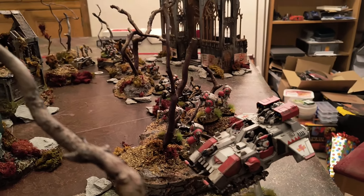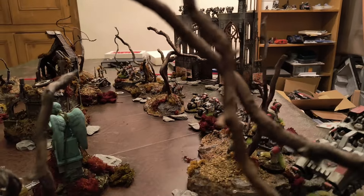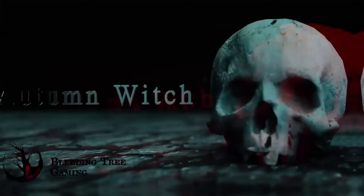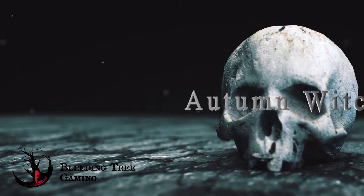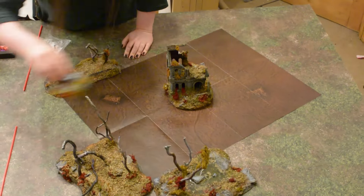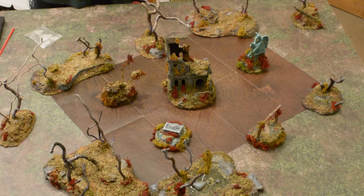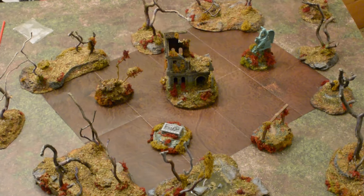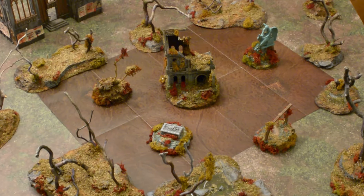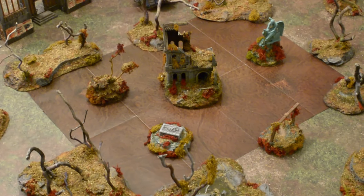Warp Fiend and I have a game coming up and I want my table to look the bollocks. I'm Autumn Witch and welcome to Bleeding Tree Gaming. I want my toy soldiers to do battle in an immersive setting, so let's set up a table that it would be an honour for Warp Fiend's Death Guard to die on.